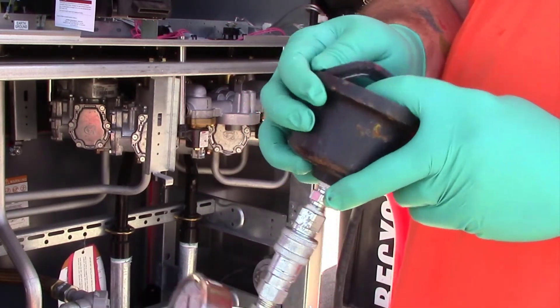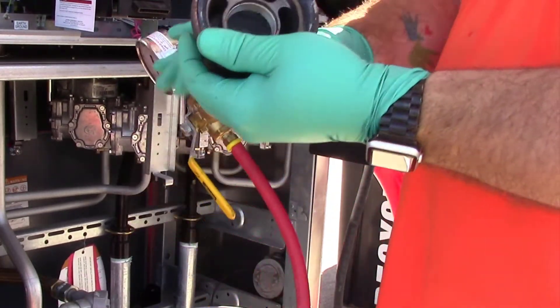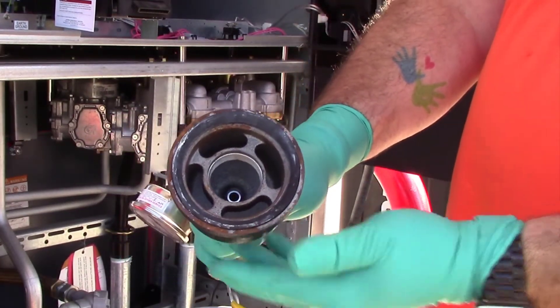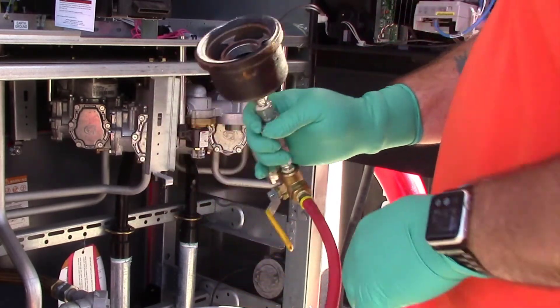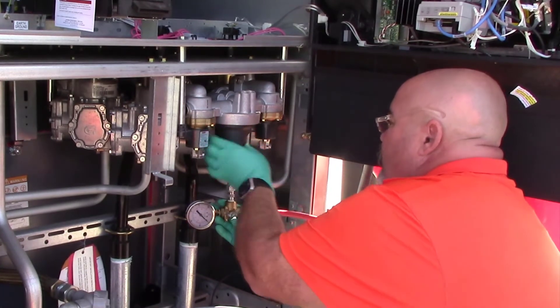Make sure that the gasket is seated fully, that there are no gaps or bubbles. Once you have the gasket on, simply spin the testing rig onto the filter manifold.